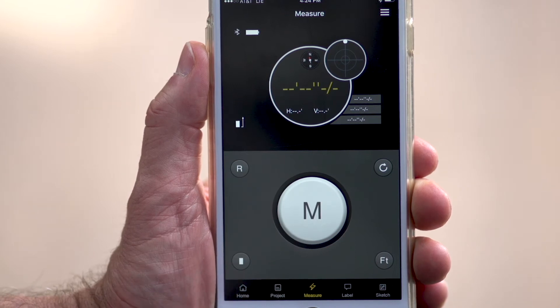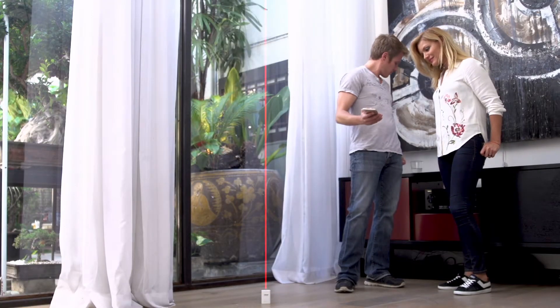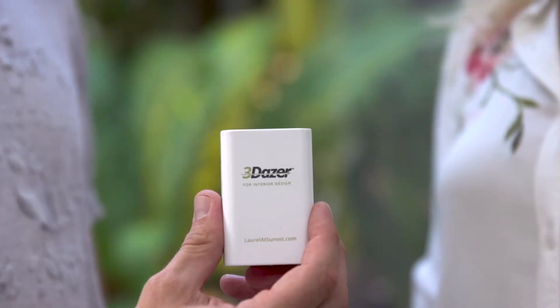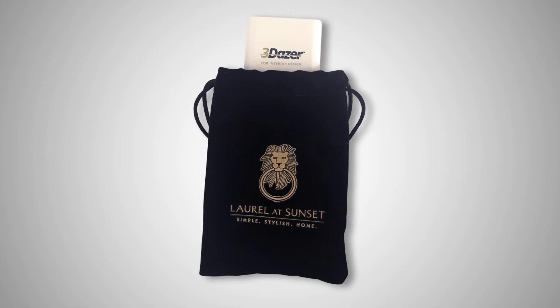With 3DAZER, you can measure the space directly or indirectly, making measuring simple and easy. Measuring tasks that were once next to impossible are suddenly made effortless. 3DAZER is sleek and compact and comes with its own drawstring pouch, making it easy and convenient to have with you wherever you go.